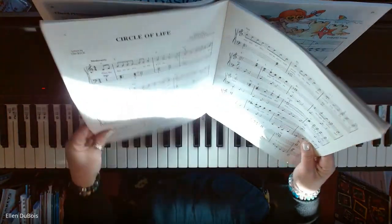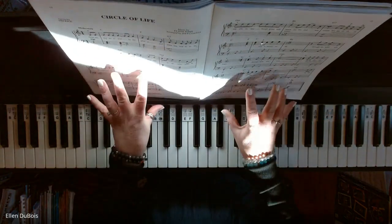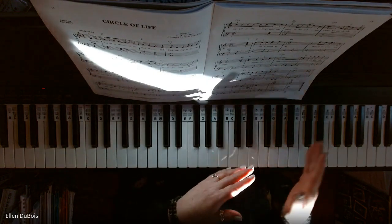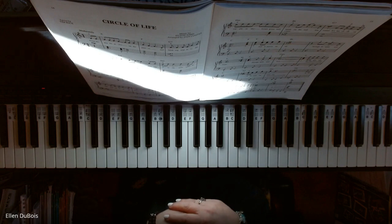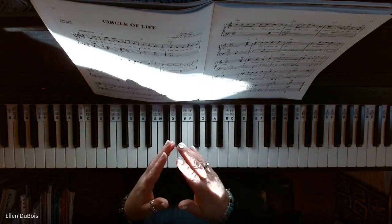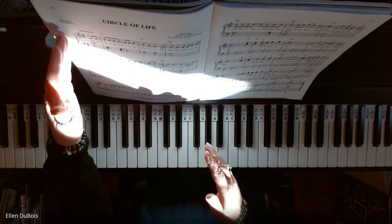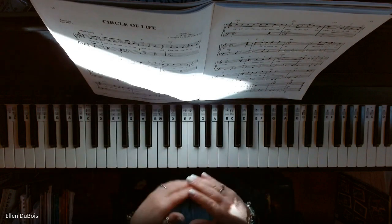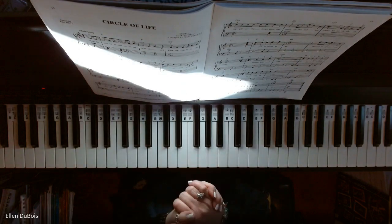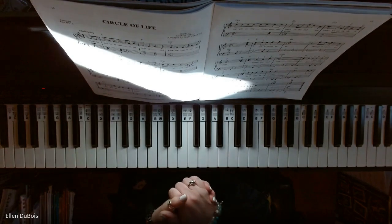This is Circle of Life. My student Zara is learning this, and this is for your later player — somebody who, they say these are easy arrangements, but a student certainly needs to be able to read off the grand staff. So just keep that in mind. But again, it's a great song for early intermediate pianists.